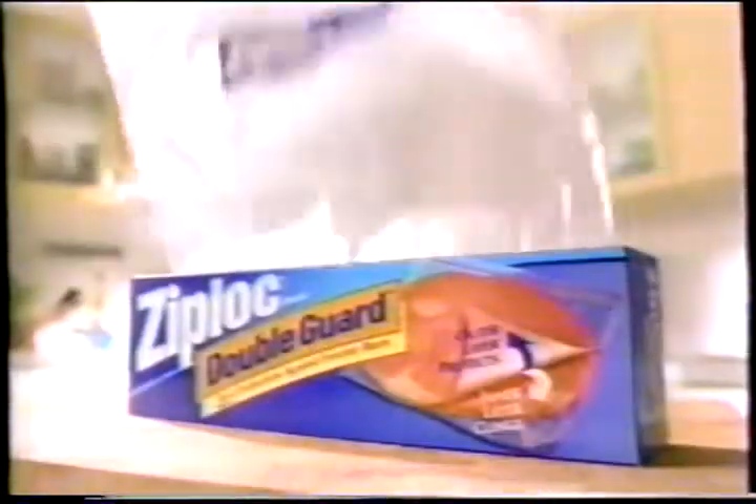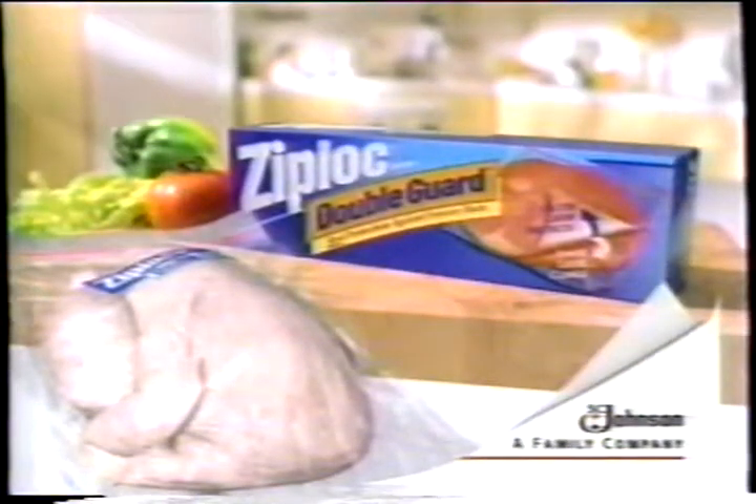Freezing chicken? Only Ziploc double guard freezer bags have an inner layer that clings to seal out air that causes freezer burn. Regular freezer bags don't. Put an end to freezer burn with a Ziploc double guard freezer bag.